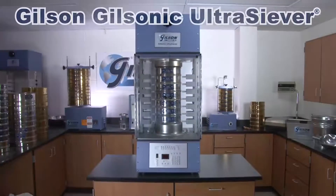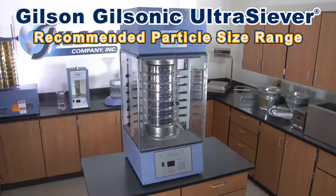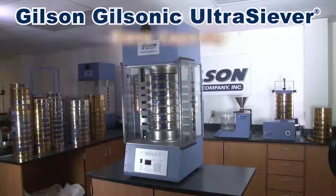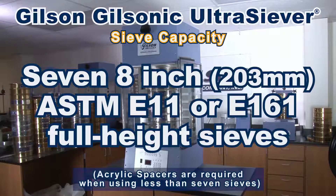With a recommended particle size range from a quarter of an inch to number 635 with woven wire sieves, or 150 microns to 5 microns with precision electroform sieves, the GA8 will hold up to 7 eight-inch full-height test sieves.